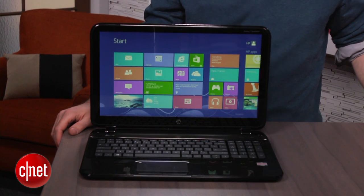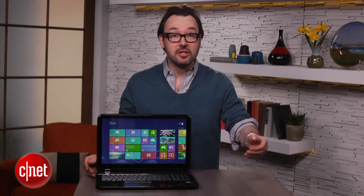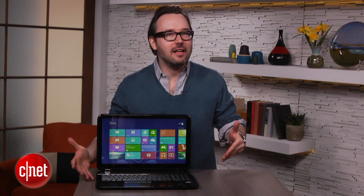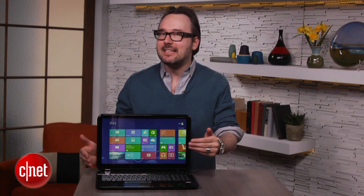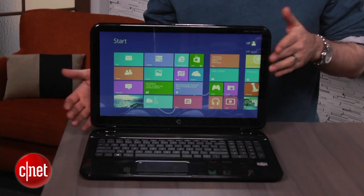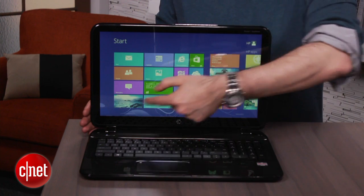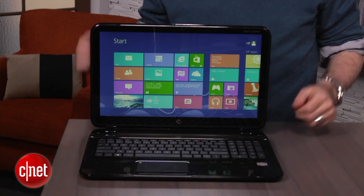You can juggle all those different terms around any way you want. It basically tells you that this is a member of HP's Pavilion line, which is their kind of mainstream to budget line. It's also a Sleekbook, which means it's thin — kind of like what you hear about being called an Ultrabook, except this is an AMD system, not an Intel one. Intel owns that Ultrabook name, so when you have something that's kind of like an Ultrabook, people come up with their own terms for it. In this case, it's Sleekbook.